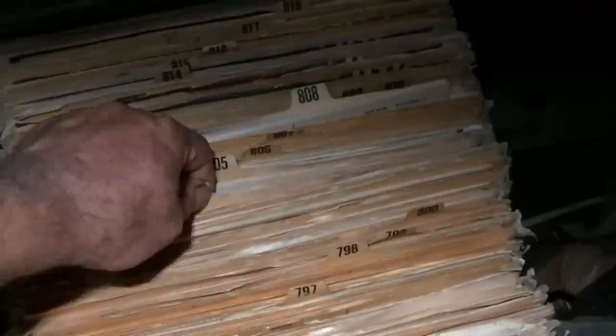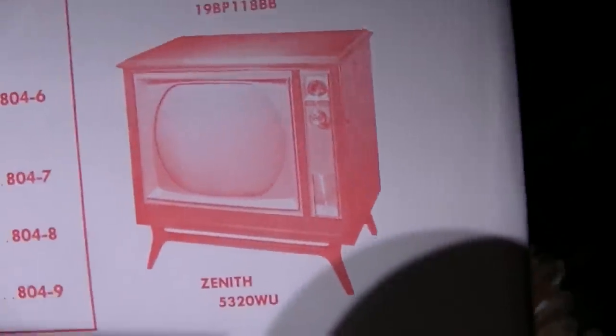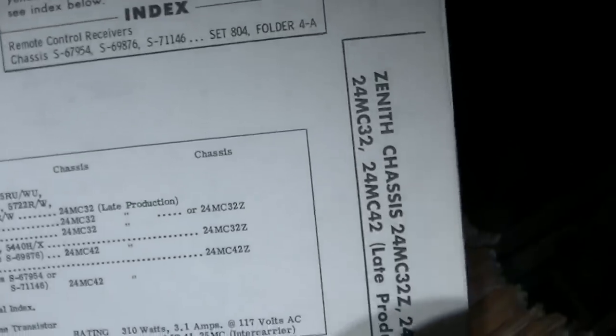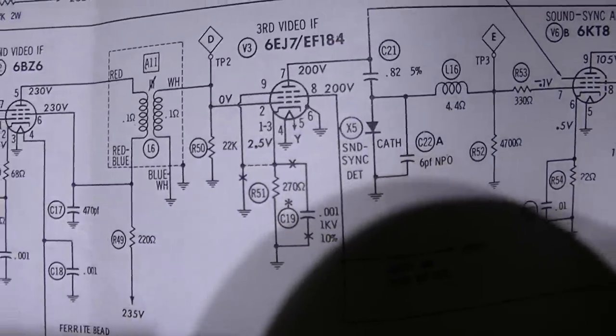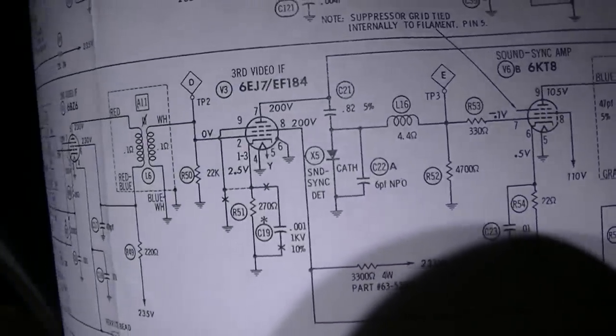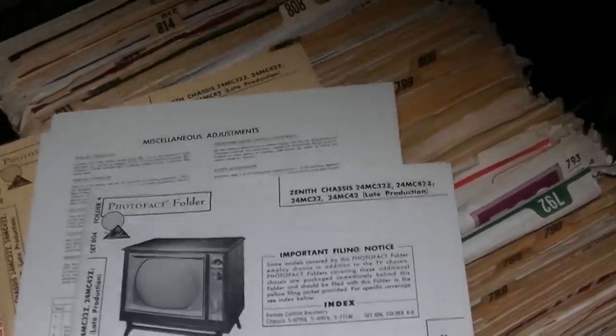This looks like the right schematic, and I know this isn't as fun as working on a whole TV, but it's electrically the same - you're restoring an old TV without the cabinet. Looking at the schematic layout, I'm not sure this is it because it shows a third IF tube as a nine-pin tube and I thought it was a seven-pin. Let me check the video - no, it is a nine-pin tube. Let me look at 803 just to confirm.